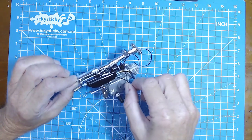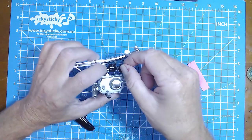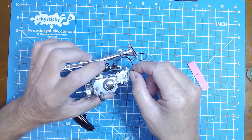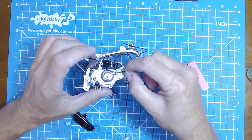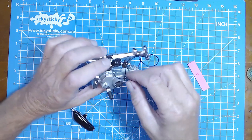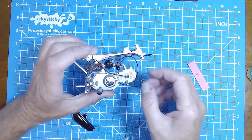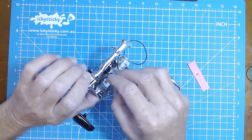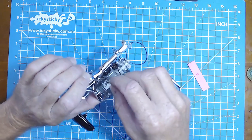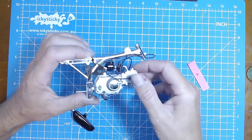Just before I go, I just realized this lead here that goes onto the spark plug cap is a good idea to connect now, because it's going to run behind the exhaust and be easier. I've plugged it, connected it to there, and I'll put that back on the spark plug. That makes it easy - just a tip there.